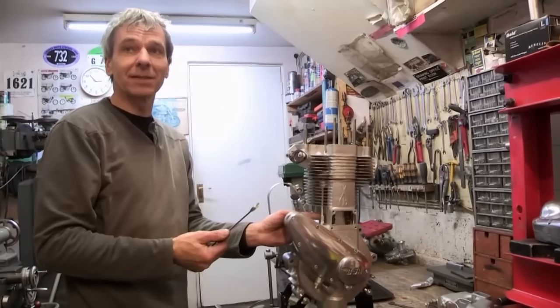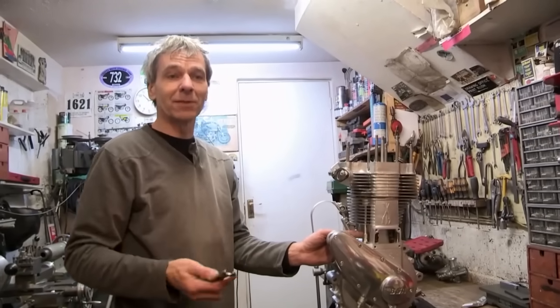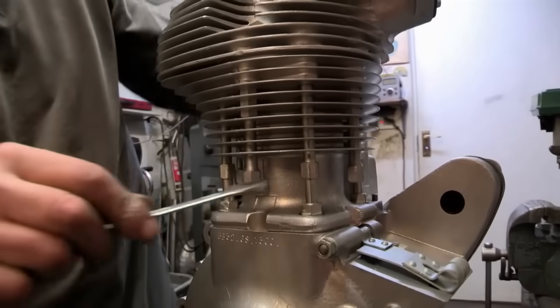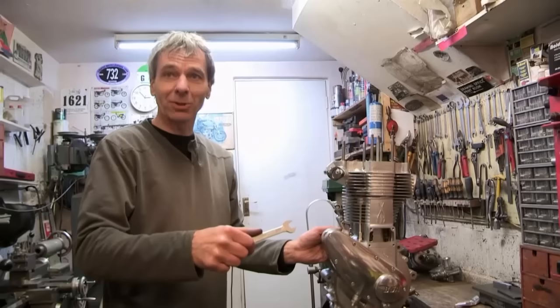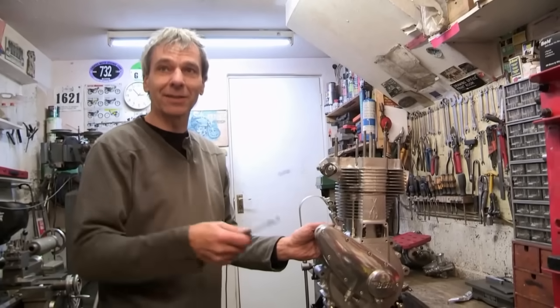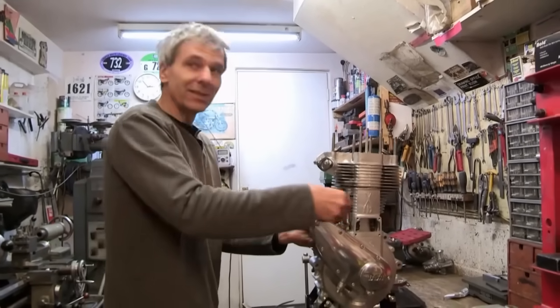People do make mistakes when they're building engines, and it doesn't always go tick-tock together. Quite often you build it three times, especially if it's the first time you've done it. The thing is not to force anything - if something's not right, just stop and think, take it apart and go back again. The worst thing you can do is keep tightening the nut thinking it's going to go down when it's not.